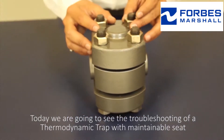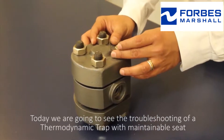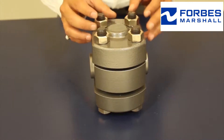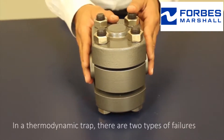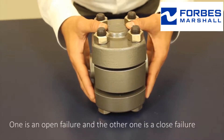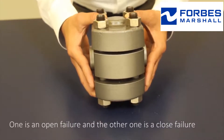Today we're going to see the troubleshooting of a thermodynamic trap with maintainable seat. In a thermodynamic trap, there are two types of failures: one is an open failure and the other is a closed failure.